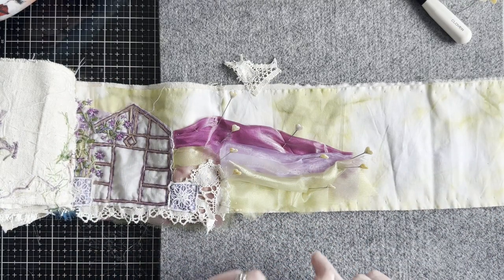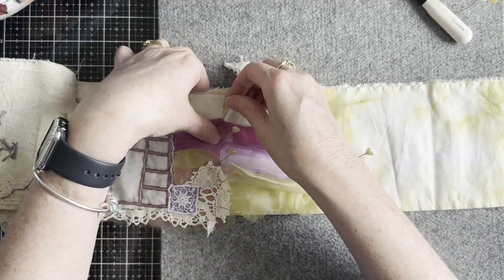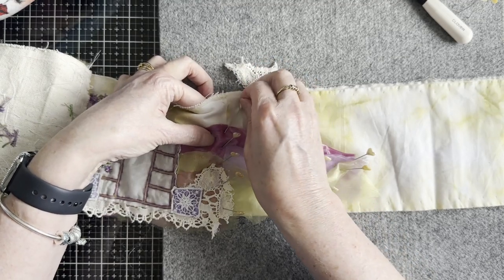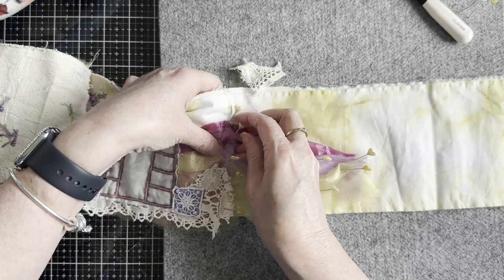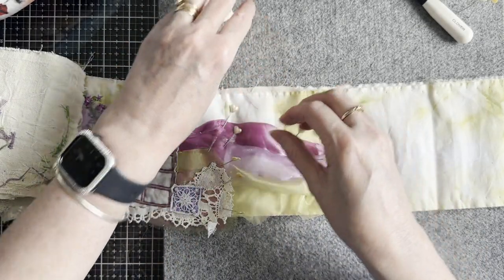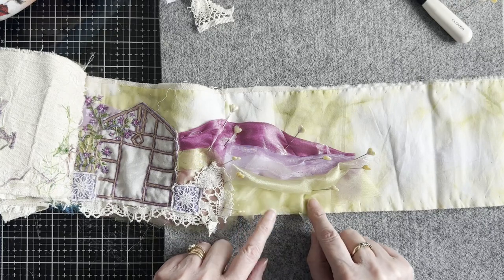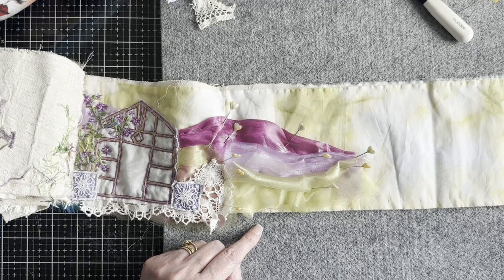I'll just work my way around and do that — stitch this down — and then I'll come back and show you what happens with the lace. Okie dokie, bye!